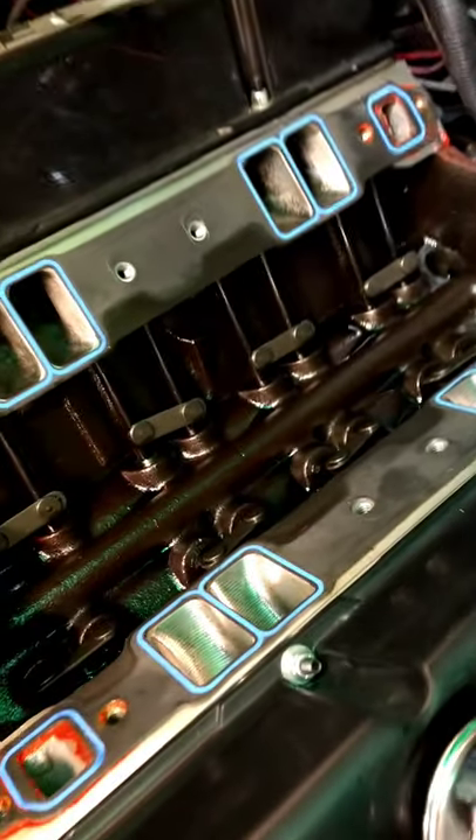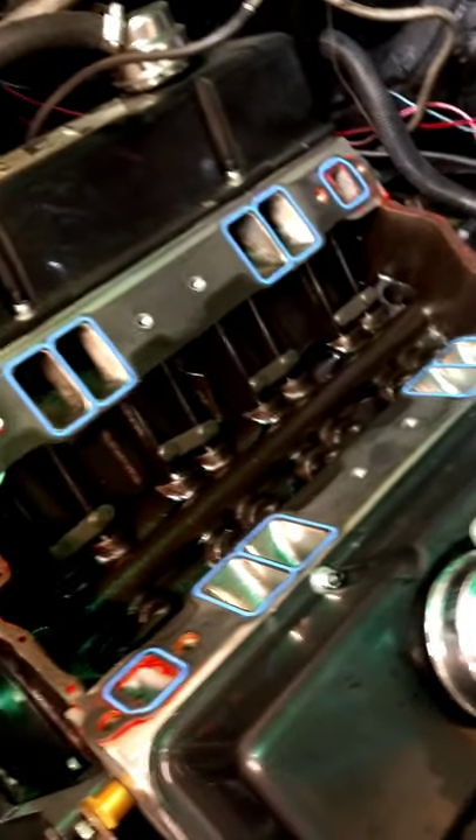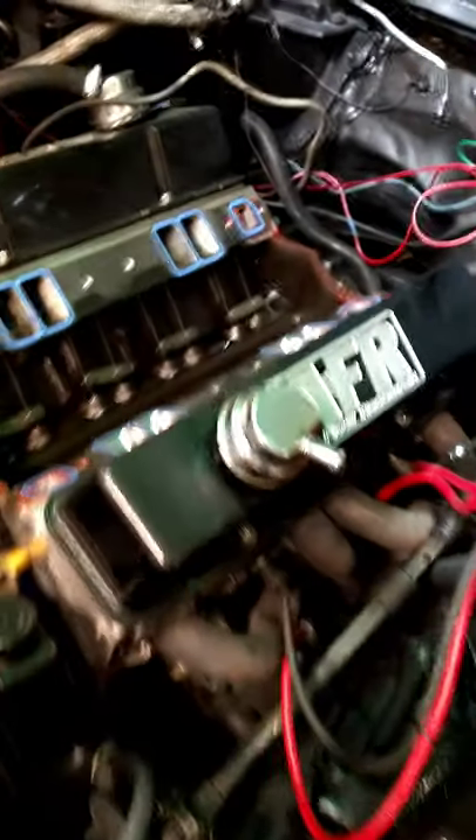Intake is off. Everything still looks good. Before we get back going, might as well go ahead and check the valves to make sure they're still in adjustment.